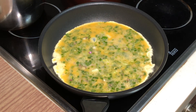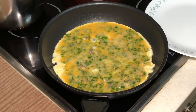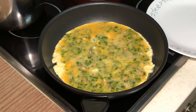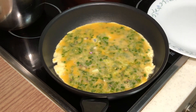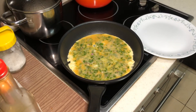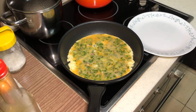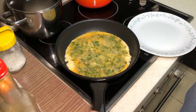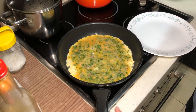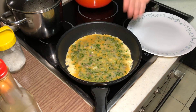For the benefit of beginners — if you are very good at frying eggs, you can skip this part. I am not going to edit anything from now on, so that you can clearly see how I flip the egg. Notice I have prepared one plate at the side. It is now very fragrant.